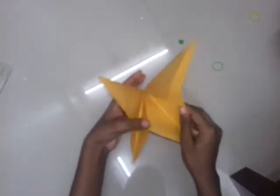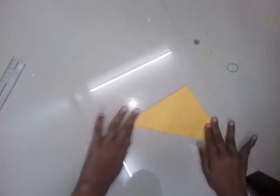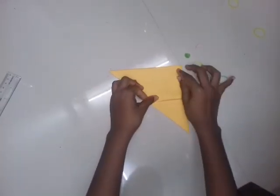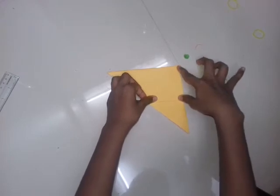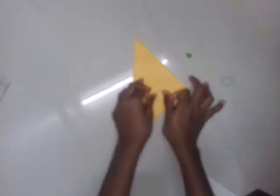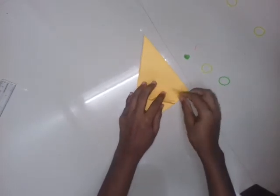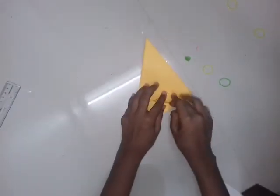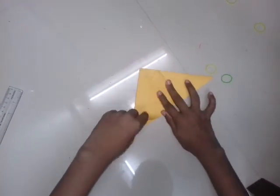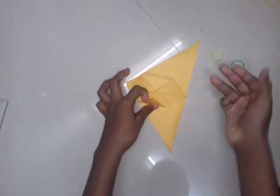Friends, it looks something like this. Now the other parts are very easy. I make it in a diamond shape and fold it here. And here comes a hole — I insert this one here and press it. Similarly, you have to do this for the other side and the back side.